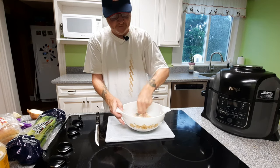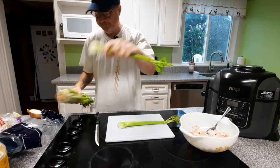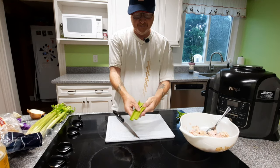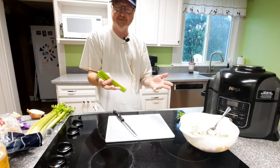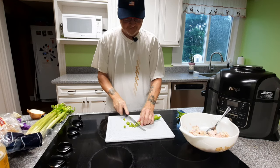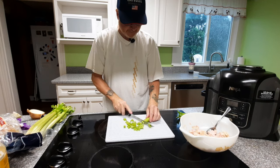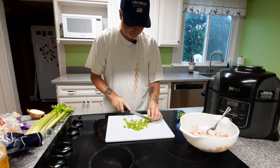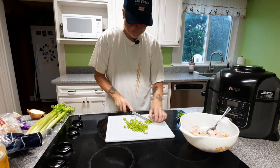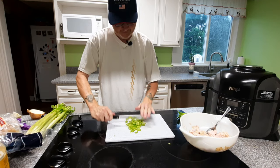The more we mix the more it's going to break up, but I want it a little chunky. This part is up to you guys — how much, how little. We're going to take two stalks of celery, trim them up real nice. These have been pre-washed already, but wash yours anyway just to be sure. Cut it, dice it, whatever you want — me, I like a nice big chunk of celery in mine. You can always dice it up a little more; you can use a food processor if you want.